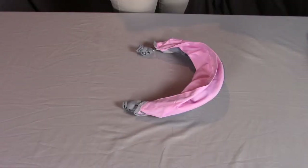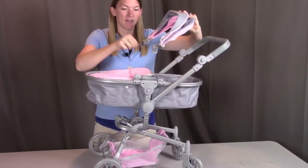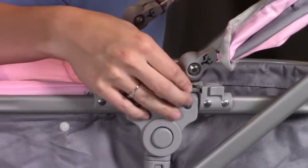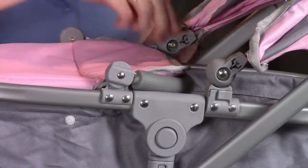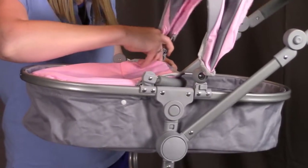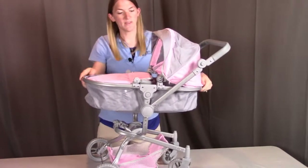For step three, you need part C, the canopy. Put the canopy onto the pram by sliding its plastic inserts into the plastic brackets on each side, going from the front to the back. Insert one side, then slide it back so it hooks into place, then repeat on the other side, pushing it all the way back. Then unfold the canopy so your pram is all set.